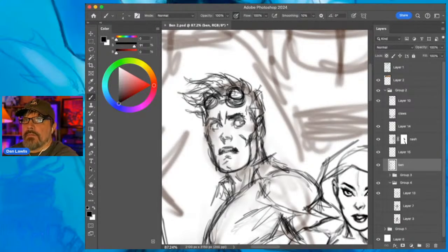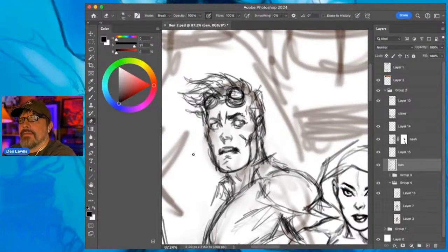It's a nice day, got the windows open. That noise could be coming through - if you hear kids yelling and stuff, that's the way it goes. This is sort of looking up a little bit on this guy's face.